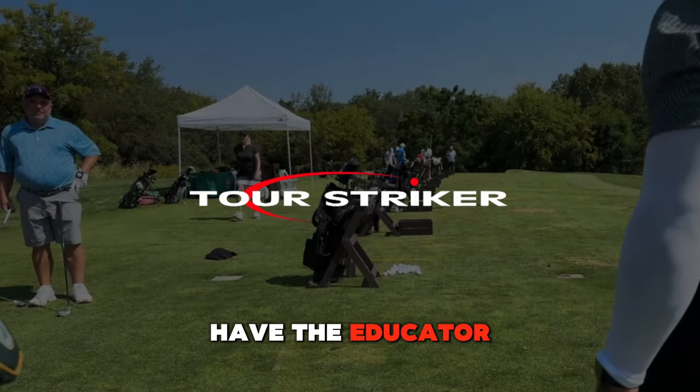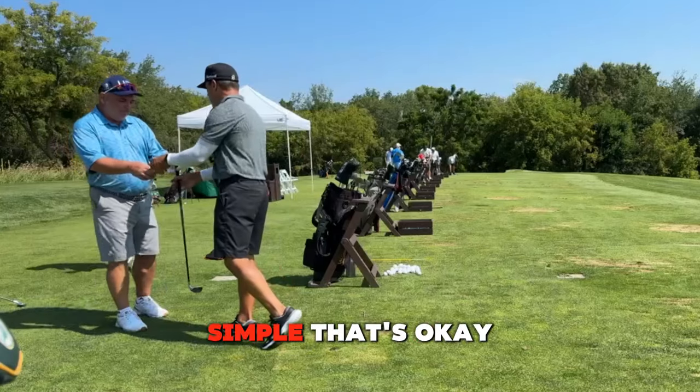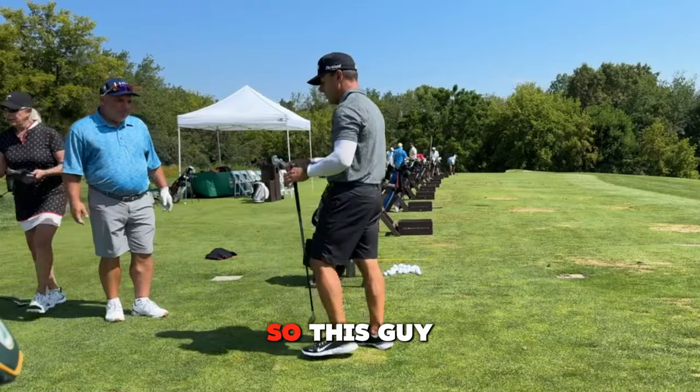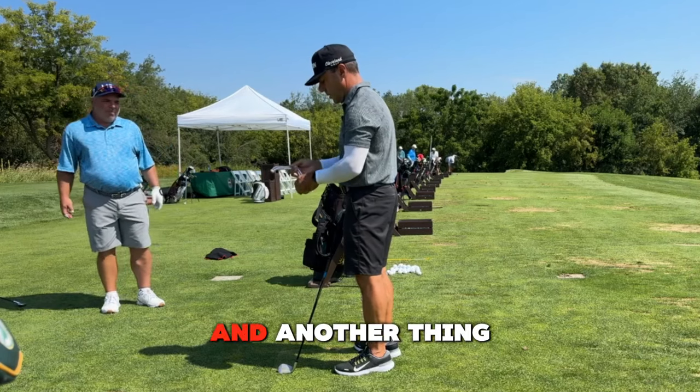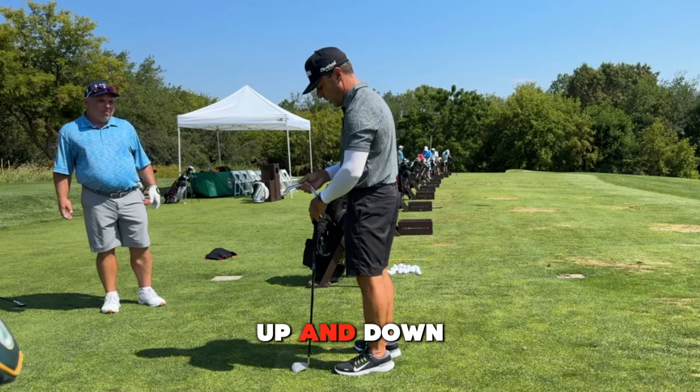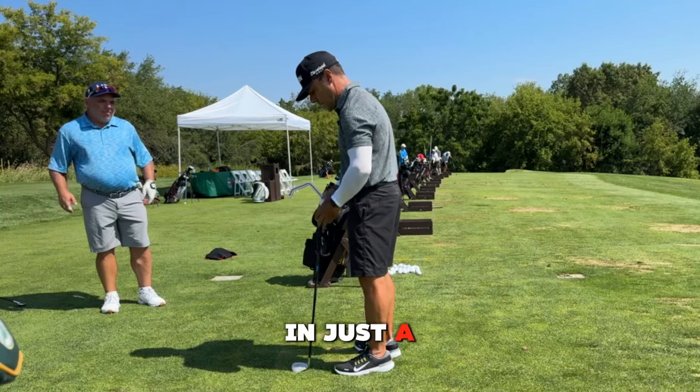So you have the educator. I want to show you a couple simple things. This device has a clamp that holds it on the top of the grip and another part that lets it go vertically up and down. I'm going to put it on the top of the club and explain how in just a second.